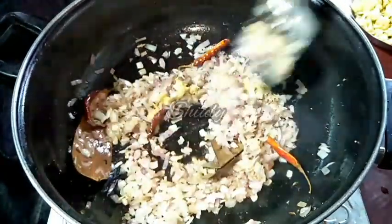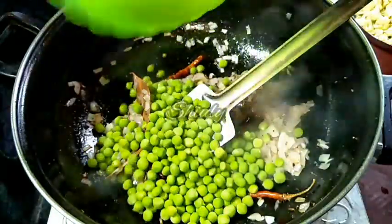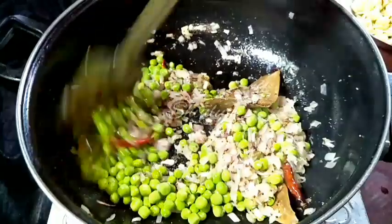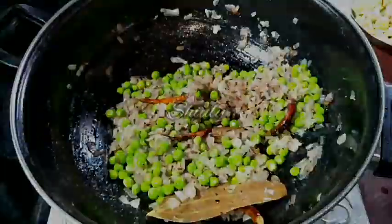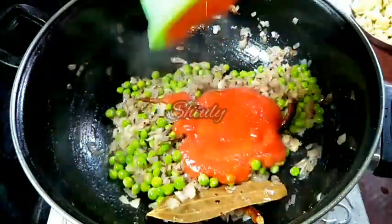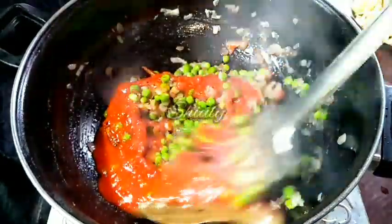Along with the ginger garlic paste, I am adding the green peas, because I have taken fully fresh green peas and they need a longer time to cook. We cook the mixture for a while until the raw flavour of ginger garlic is gone. After that, add a puree of two medium sized tomatoes.